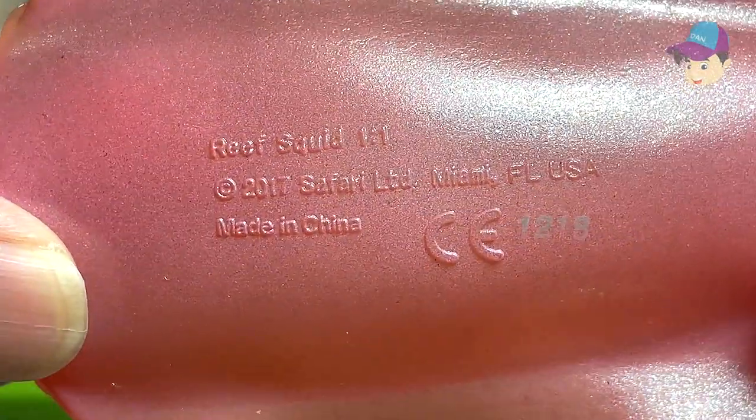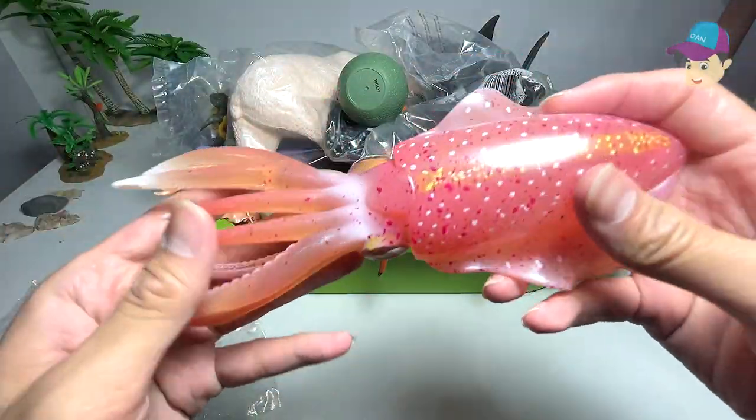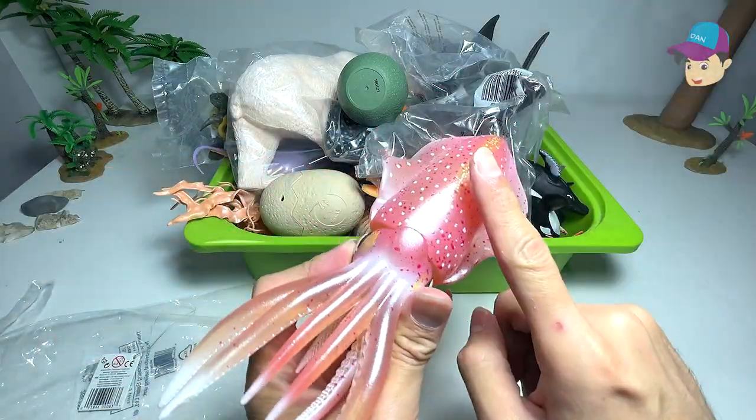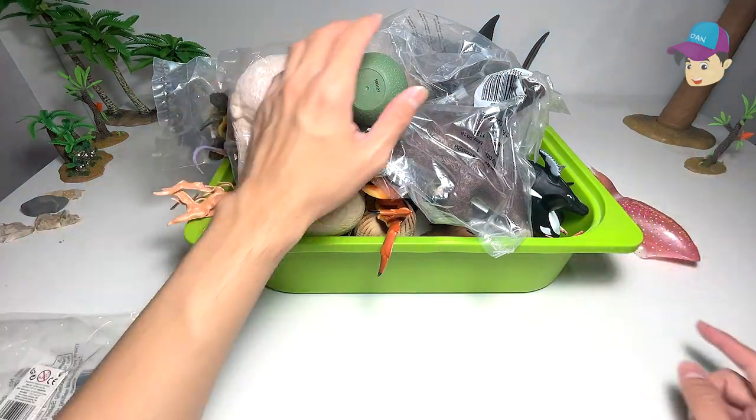And the name of it is actually written right below, so it looks really good. Check this out, a rift squid. This is our first and one and only rift squid that we have.